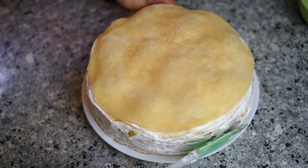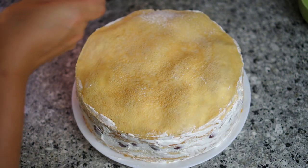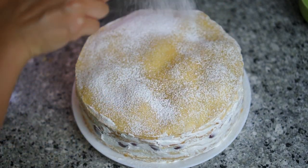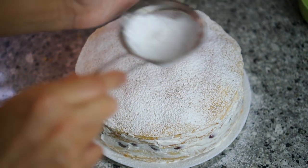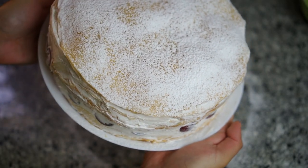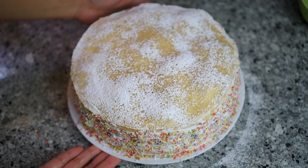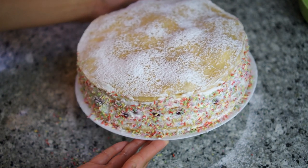Now I'm scraping off the excessive whipped cream at the sides, and the cake is done. All I need to do is dust some icing sugar on top to make it look prettier — very Christmassy. I also added some rainbow sprinkles on the side of the cake to finish them off.